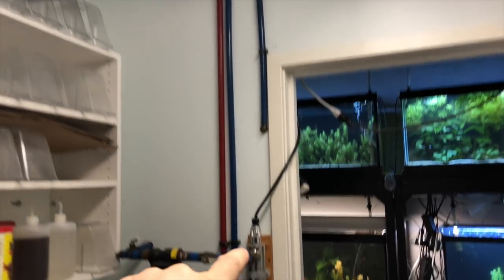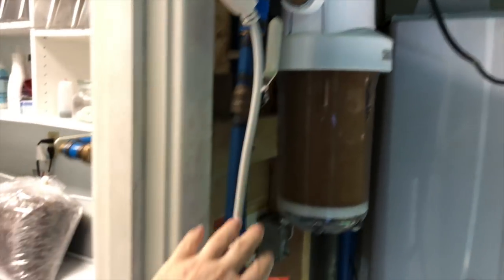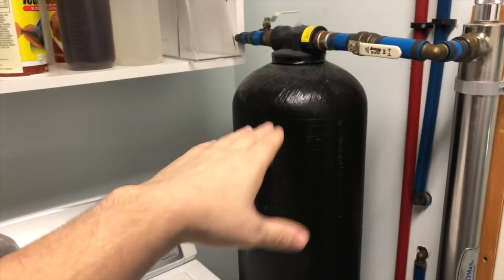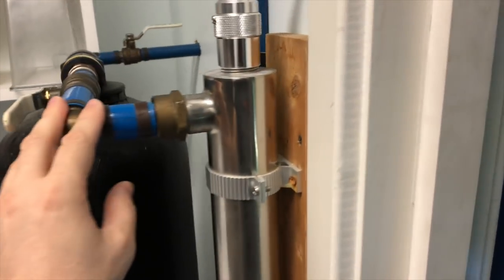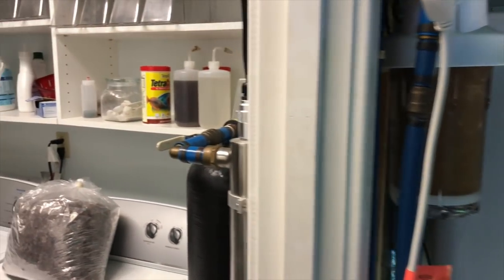Here are the tanks and some of the water systems. This is the main house line. The water comes in, goes into a pre-filter first, then through here, back around into the UV sterilizer, and into this carbon block. Having these is great if you've got a big fish room — very handy and I definitely recommend it.